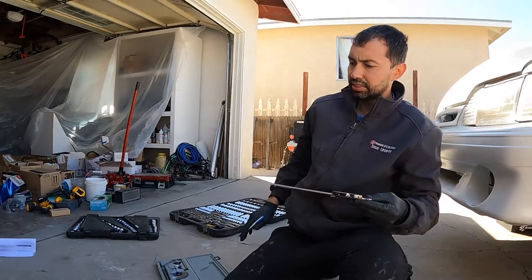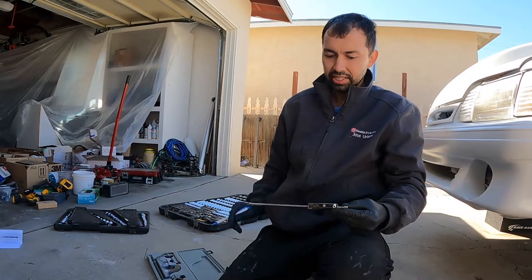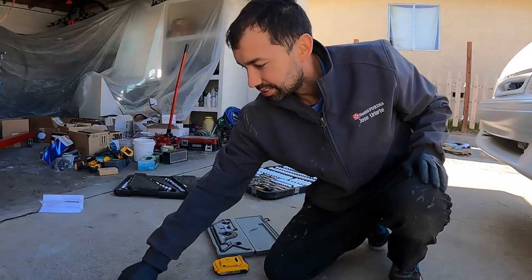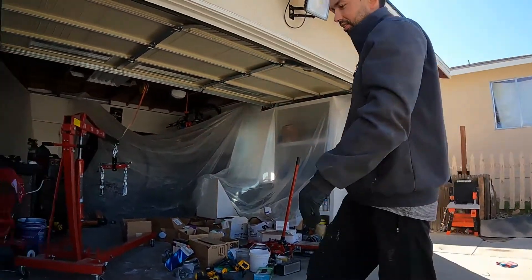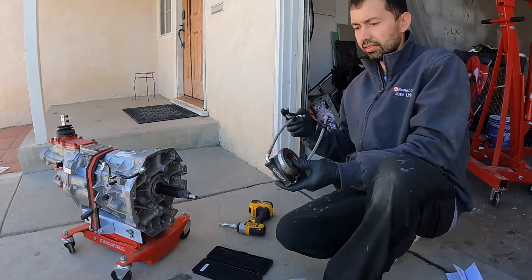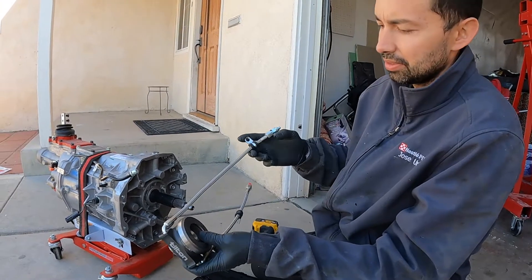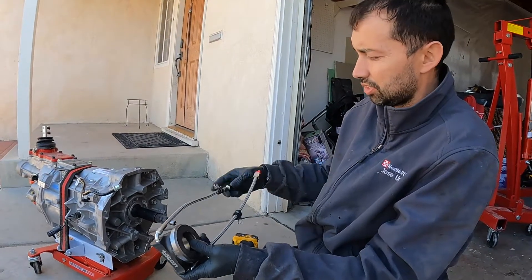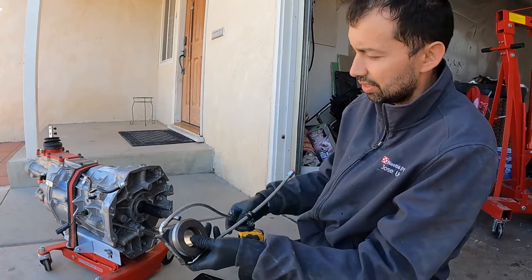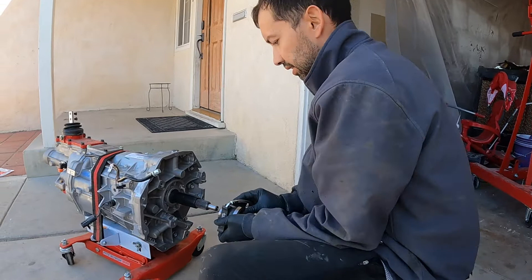The closest fraction I could find to 2.282 was two and 9/32nds — that's basically the actual distance once I take away the thickness of the straight edge. Now I have to set the distance on the release bearing. I called Tilton and they said the top hose is going to be my bleeder — hydraulic fluid comes in on the bottom side and the top side is just the bleeder.